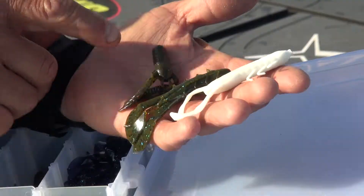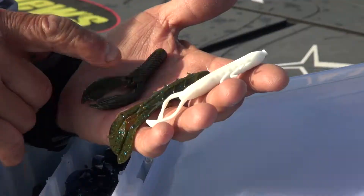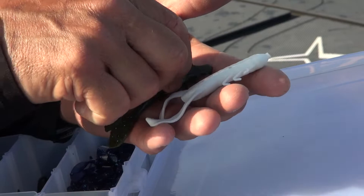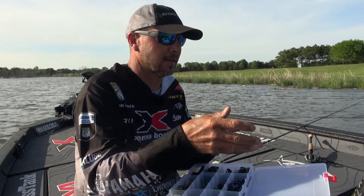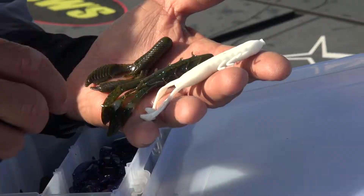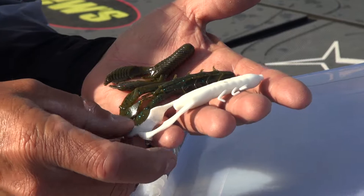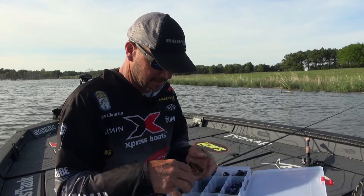This is the Yum Craw Chunk — what I'm using today. It's got a lot of action; I'm going to use that spring, summer, and even some into the fall. The middle one here is the Spine Crawl. It doesn't have a lot of plastic, so it's really finesse. If the water is real clear and I want to move the bait real fast and have my jig fall fast, I'm going to pick the Spine Crawl. The Christy Critter is kind of a little bit of everything — it's got some good moving action and quite a bit of plastic, so it can be used in a lot of different situations. Those are really the three main trailers I use.